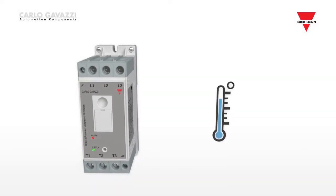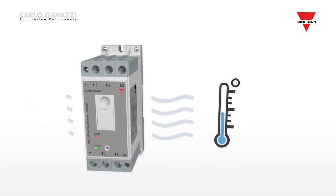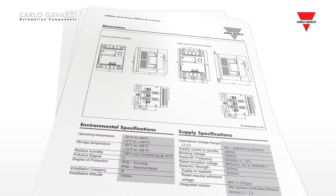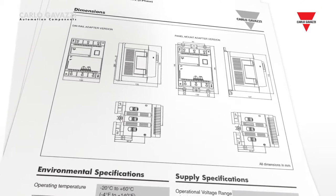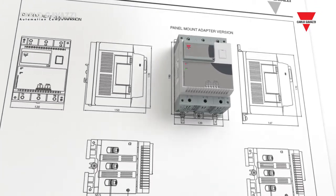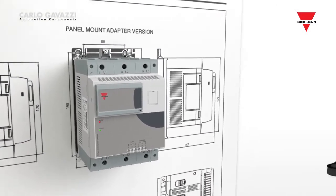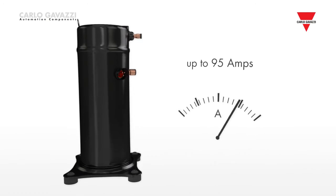It's also internally bypassed so that you do not have to worry about heat loss inside the panel. The RSBT with 120mm housing has exactly the same features and functions as the smaller version and can be used with compressors rated up to 95 amps.